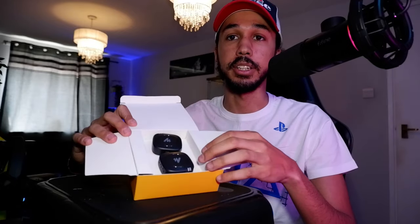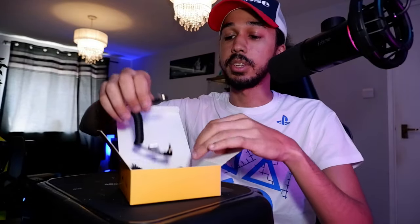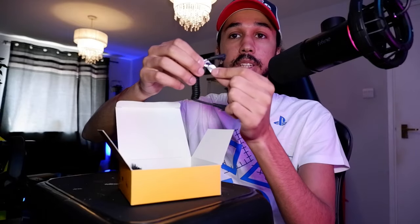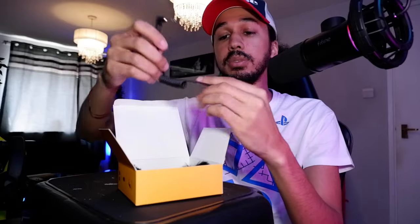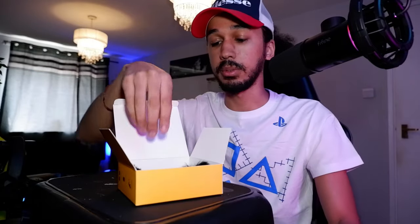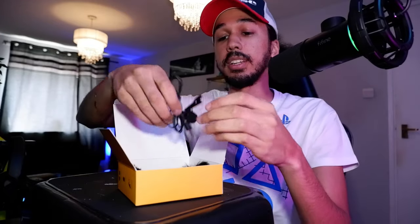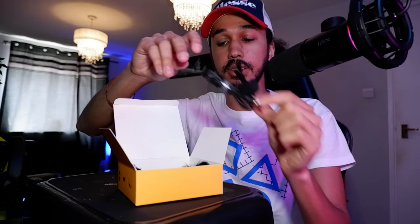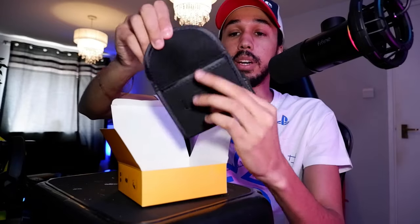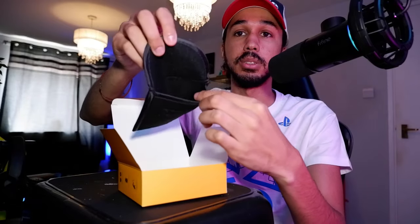Straight off the bat you have an instruction manual, and then you have your two units — one's a wireless receiver and one is the actual microphone, which we're going to figure out in just a second. In here you have a bunch of cables: one goes from the receiver into the camera, and then another one is for the phone — so you can also use this with your phone, which is really helpful. And then we have the lavalier mic, two wind covers, and also a little pouch to carry all your stuff in.